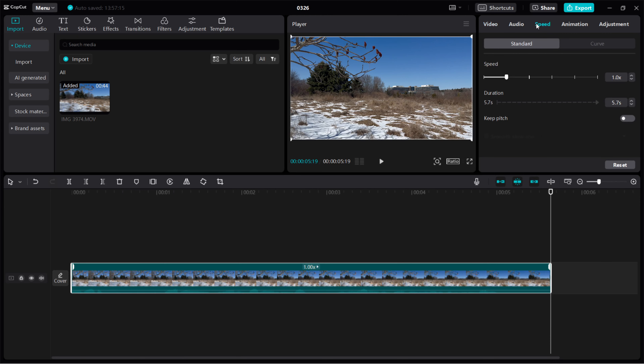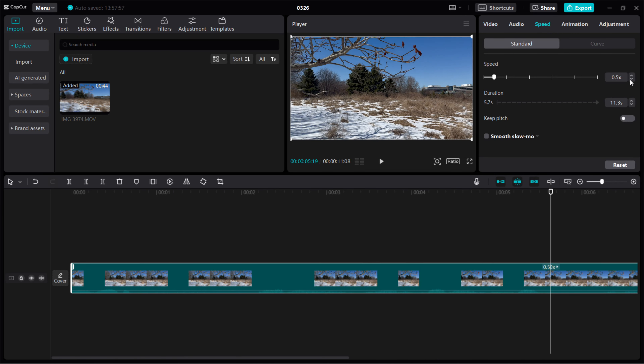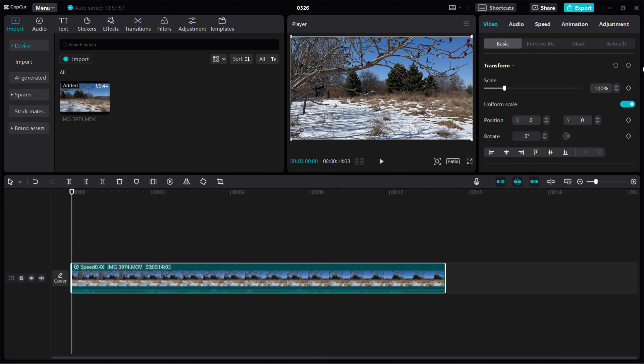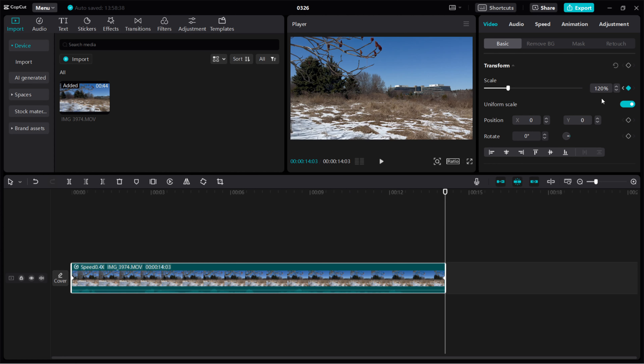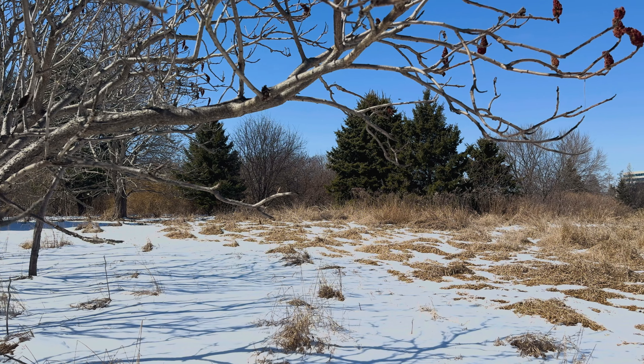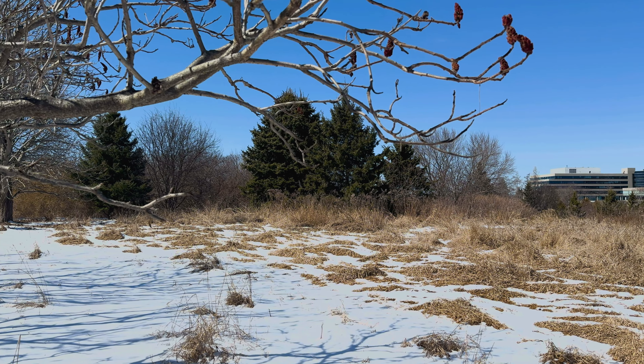This is not the final look, however. Let's slow down this clip to 40% and add more movement by placing a keyframe at the beginning of the clip, leaving the clip at 100% scale, and placing another keyframe at the end of the clip zooming in to 120%. Now when you play the clip, you will see panning movement and also zooming in at the same time.